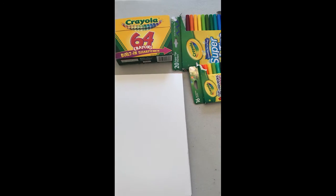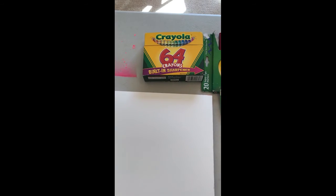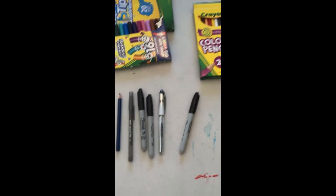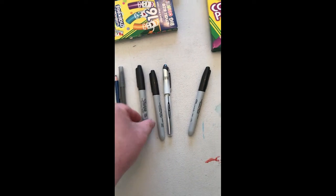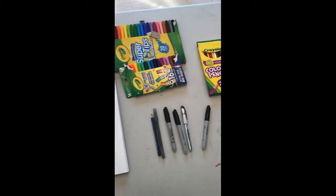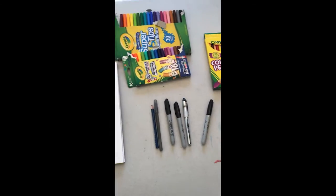A good variety of tools is great for this to kind of switch things up. So I've got crayons, markers, some colored pencils, regular pencil, some different pens, and sharpies — things that I kind of had laying around that would be handy.